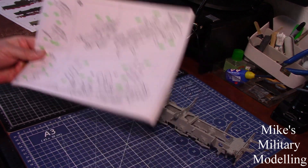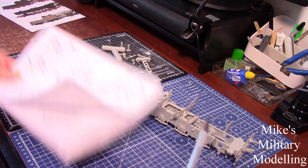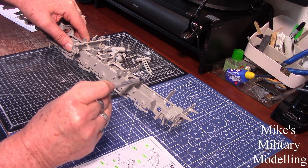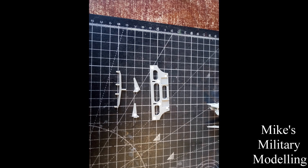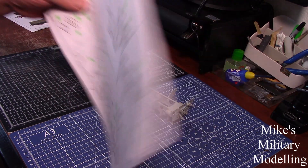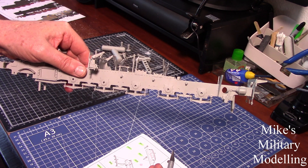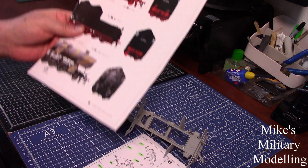Moving on to section four, which details the back plate — a support for the back of the cab. The cab goes along here and then the firebox sits here. Piece A24, when you look at it, is slightly chamfered — slightly angled at the top. I couldn't work out why it would be slightly angled, so I looked at all sorts of pictures.